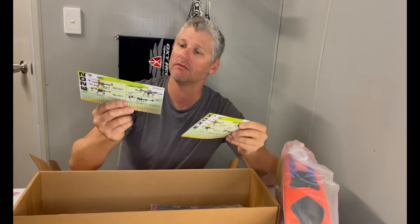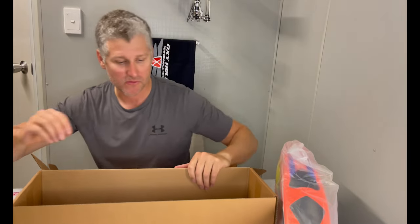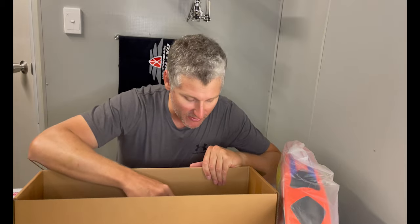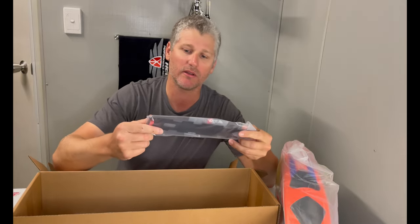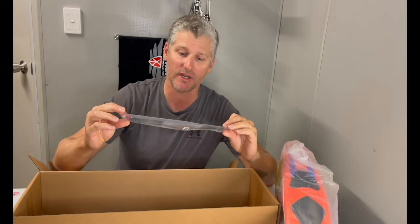Cool little calendar — I'll put it on my desk at work and show it off. Sweet. Everyone calls me Stick Banger at work, that's my nickname. We've got a battery tray. Looks pretty cool, nice red accents in there.